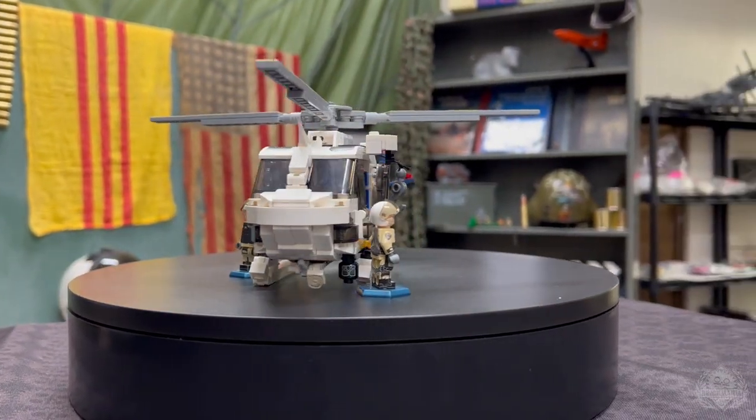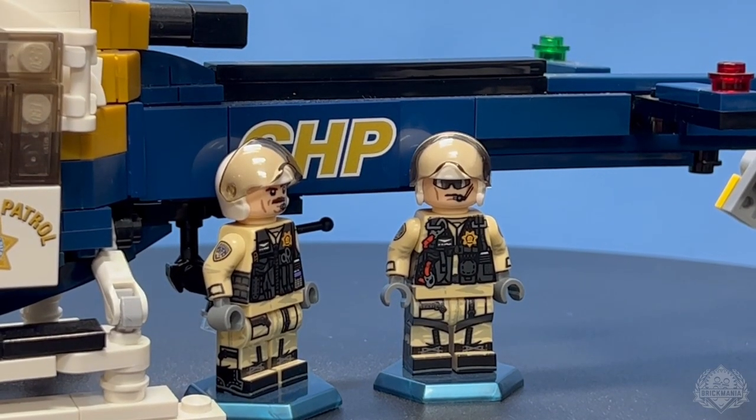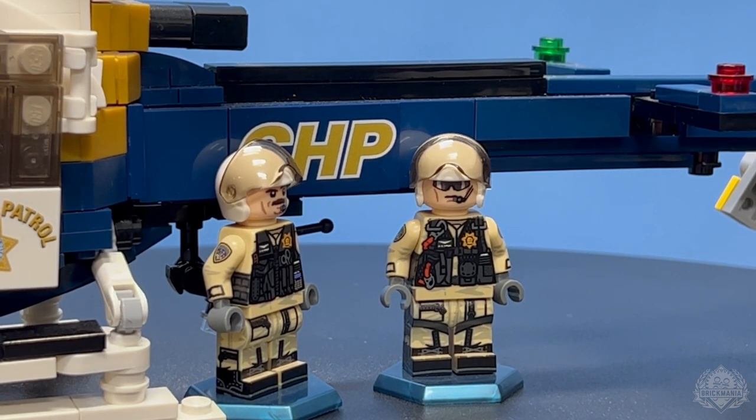So that's back on pre-order. And you can't forget the minifigs because they're just phenomenal — that's all I can say. You get a pair of pilots with that kit as well.